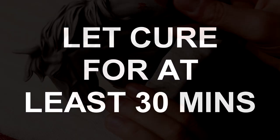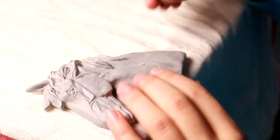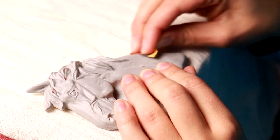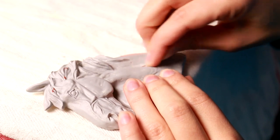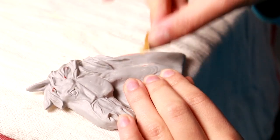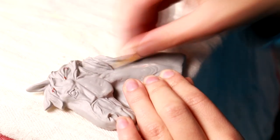Then you let it cure for at least 30 minutes. I usually leave the project for a while to make sure that it's fully cured. When you come back you can just take a fine grit sandpaper — I like using a 400 grit automotive sandpaper. You sand the surface Bondo away and the remaining Bondo should stay put in the blemish.